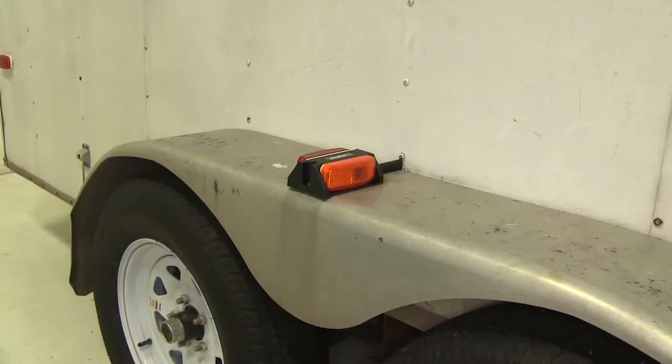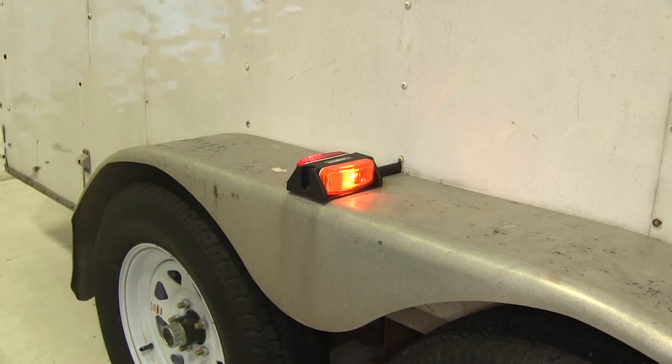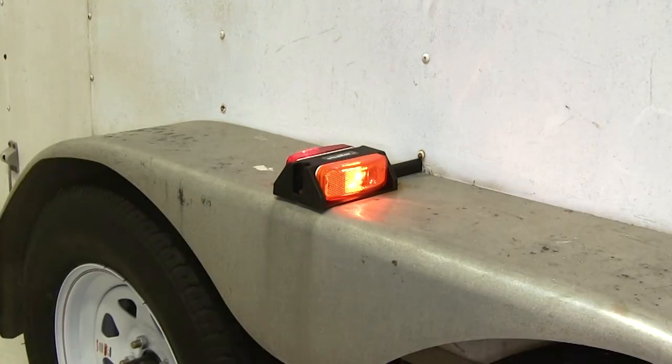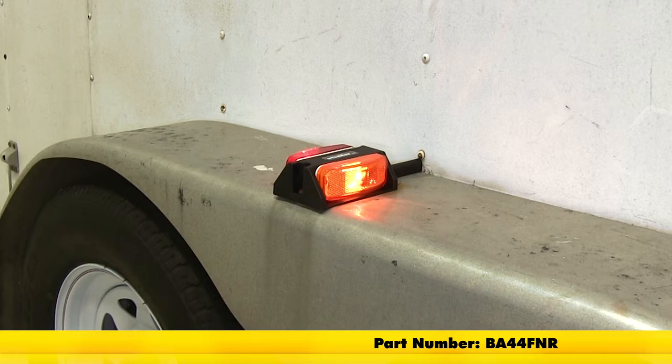To test it out, you can simply hook up to your towing vehicle, turn on the running lights, and you can see it looks like everything's working properly. That's going to complete our look at the Optronics Fender Clearance Trailer Light, part number BA44FNR.